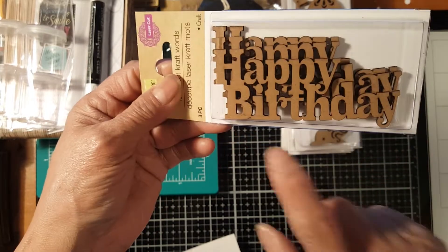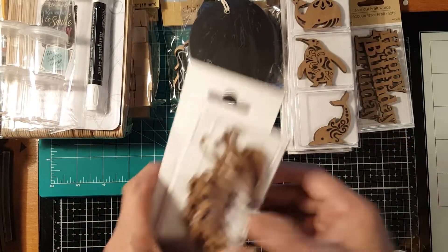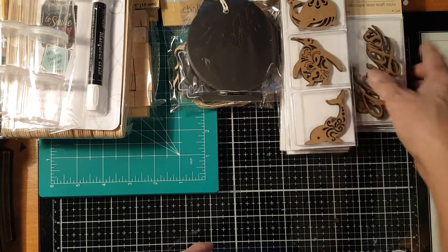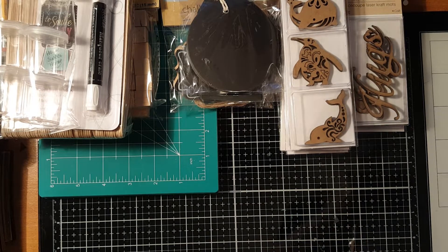For sentiments, I got a 'Happy Birthday' — I should have gotten more of those — and I got two pieces of the hug words, which come in three pieces.